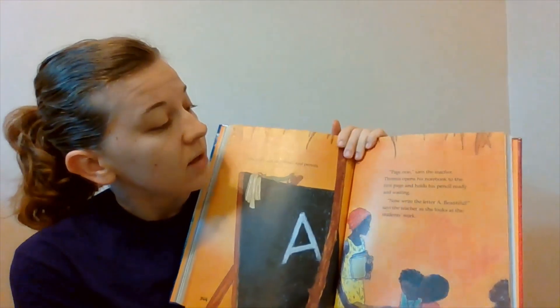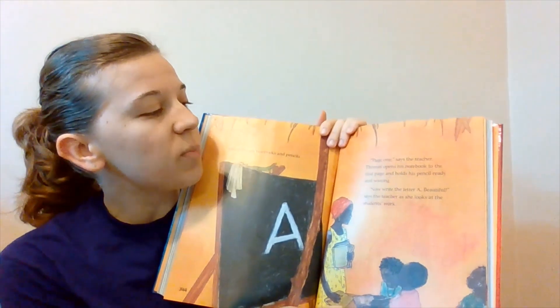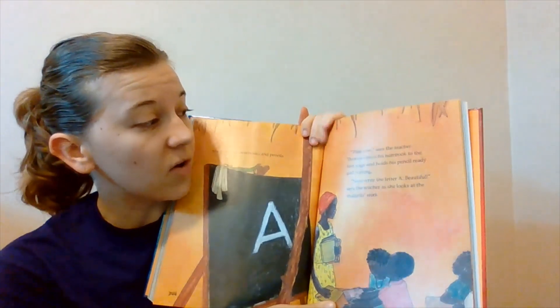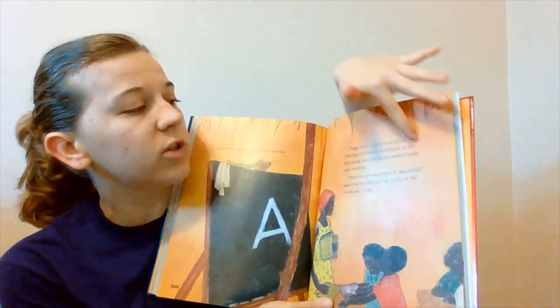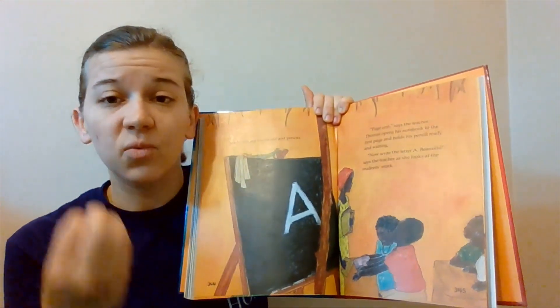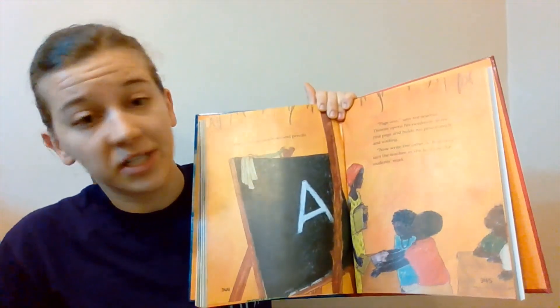You would say, Miss Rabbitoh, I can't even listen to you — you are reading in such a boring way. You would say that and you would be right. So instead of reading it like that, why don't you try reading it like: Page one says the teacher. Thomas opens his notebook to the first page and holds his pencil ready and waiting. There were only periods up there so there wasn't anything to really signal excitement, but you could tell the change in my voice — I was still reading it with expression even though there weren't exclamation points or things to change it that way.